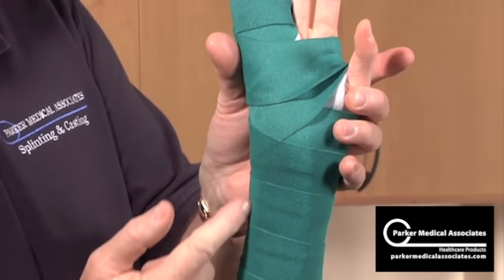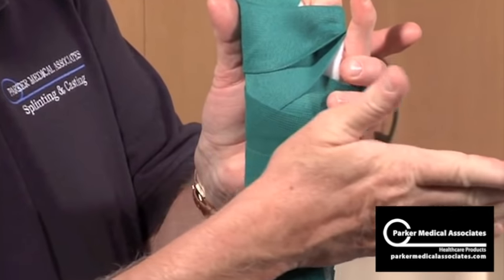From the center of the splint again, use the palm of your hands only — spool it out.